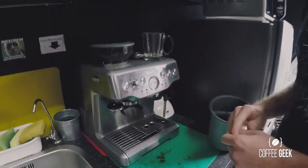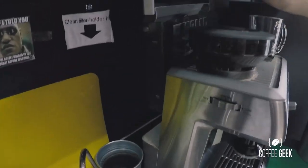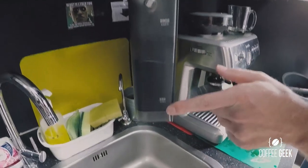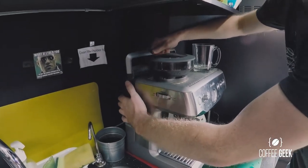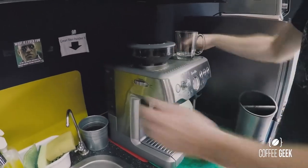First of all, we can start with the reservoir tank in the back. You can easily take that in and out like so to refill — just make sure there's enough in there between minimum and maximum. Do ensure that whoever's using it, whether in an office or at home, you can just lock it in quite simply like so.